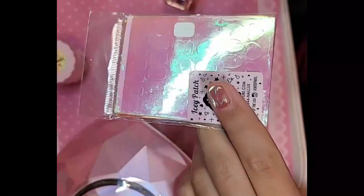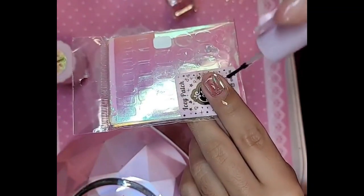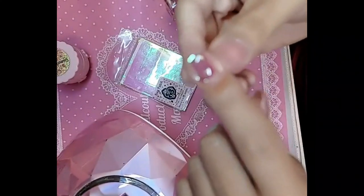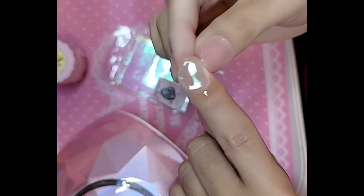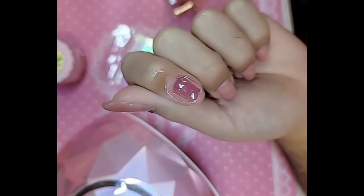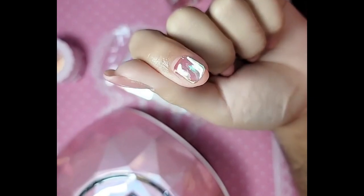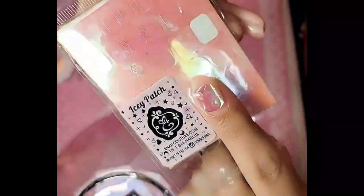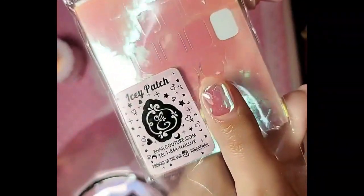Bake this for one minute, then after it's done baking, wait 10 seconds and apply a little bit of cotton Canna cuticle oil to the skin to keep that fantasy nice and moist. Look at that — it is so shiny the camera can't even focus! Look how cool it looks with hard light. So what are you waiting for? Visit inocouture.com and check out the icy patches — now you know how to do them. See you guys in the next one!